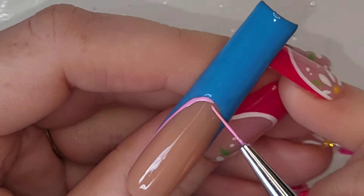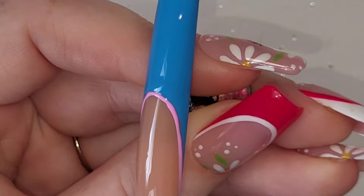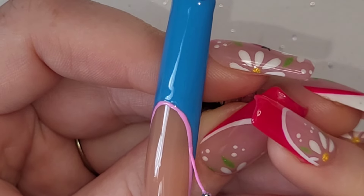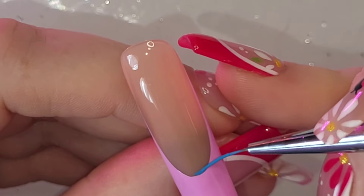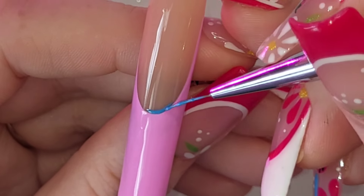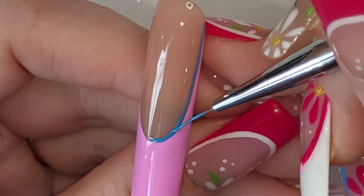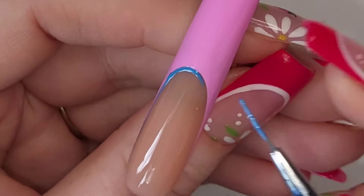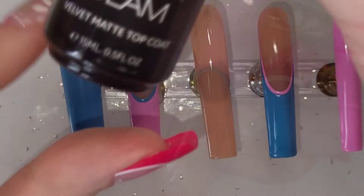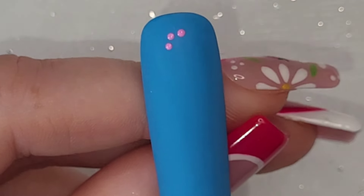We've done blue on the ring finger french as well. Once the frenchs have had two coats each, I'm going to take the opposite color — so for the pink french it's going to have a blue outline, and for the blue french it's going to have a pink outline. That only needs one coat. Then velvet matte top coat on all of them.